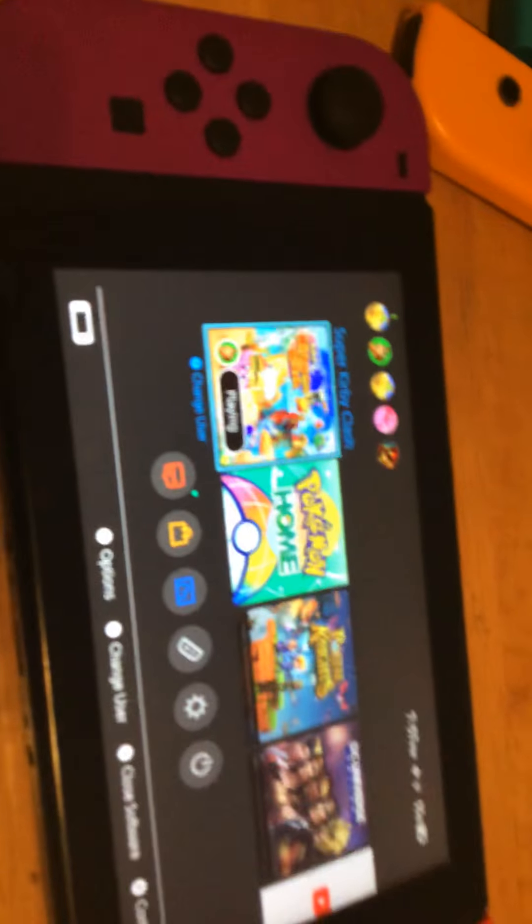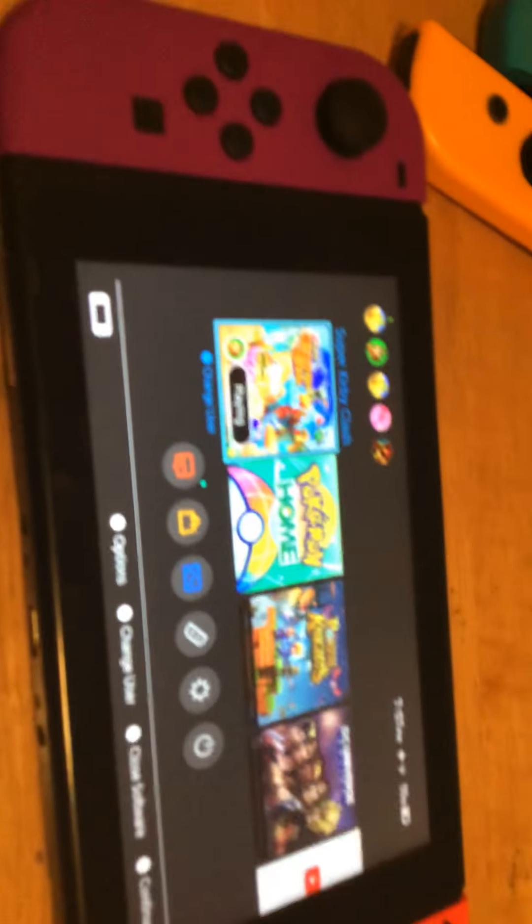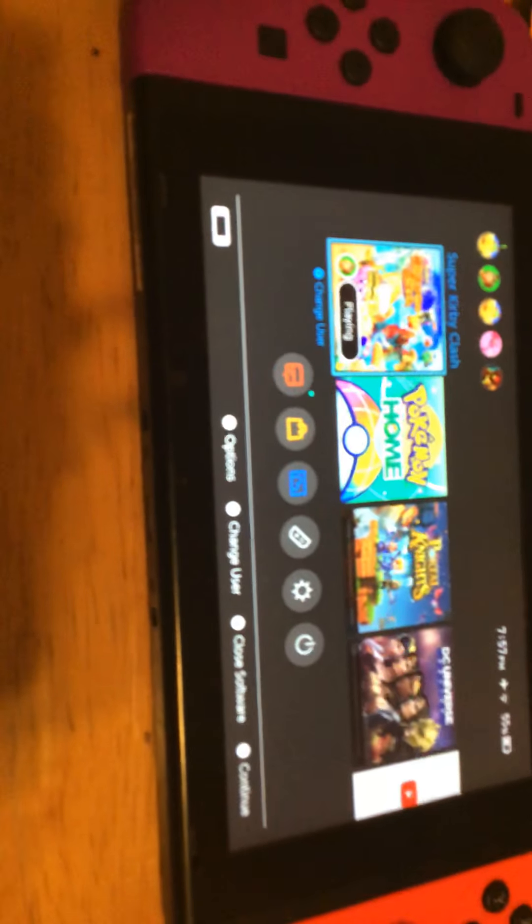Hey guys, so people have been having many problems with the Switch apparently. I was wondering why it hasn't happened to me since I've been having my Switch with no problem. The only problem I've been having is my Switch's Joy-Con freezing, so what I'm going to be showing you guys is how I've been having problems with the Joy-Con.